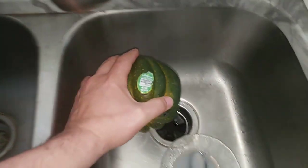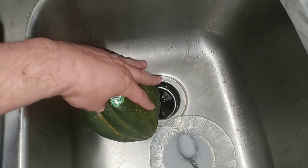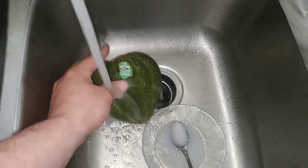Get it wet, get it warm, rinse it off a little bit more.